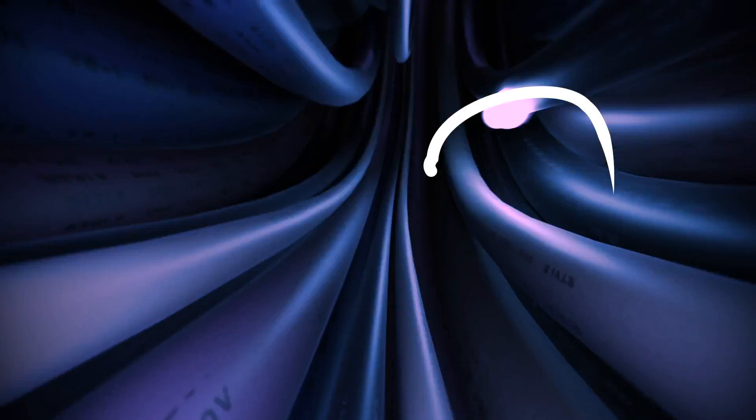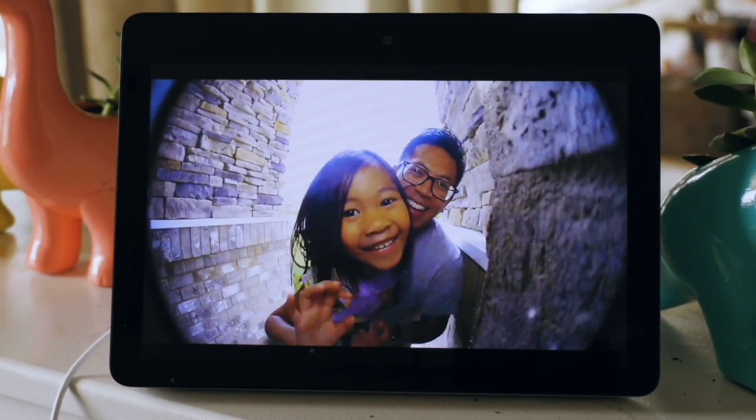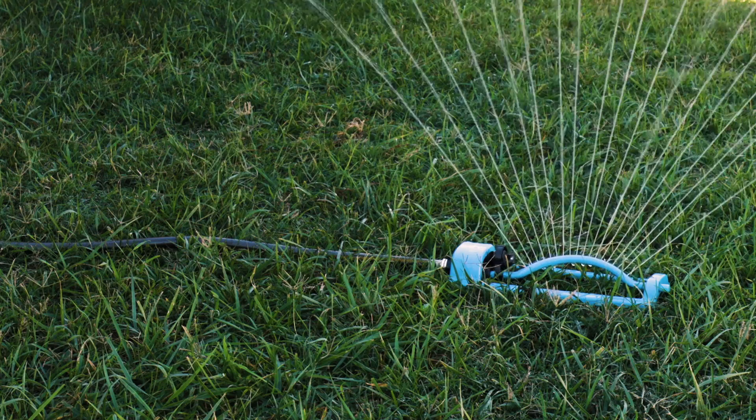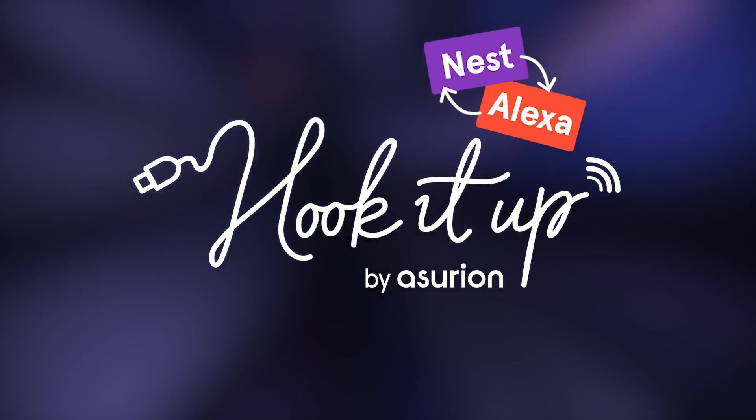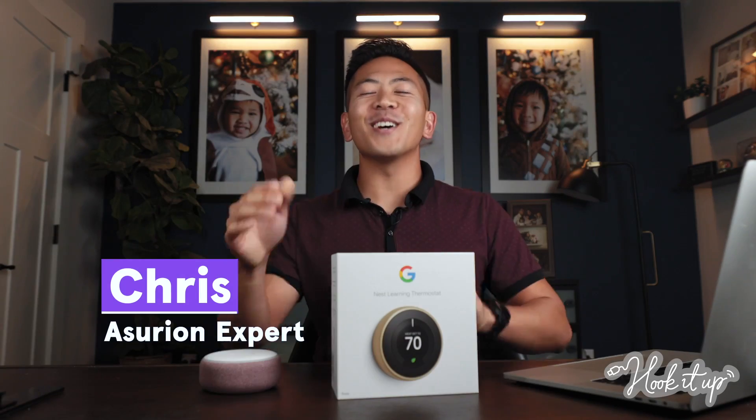Your tech? It's powerful. You can even connect devices you never thought you could. Get ready to make your life easier. Let's hook it up. Welcome to Hook It Up.